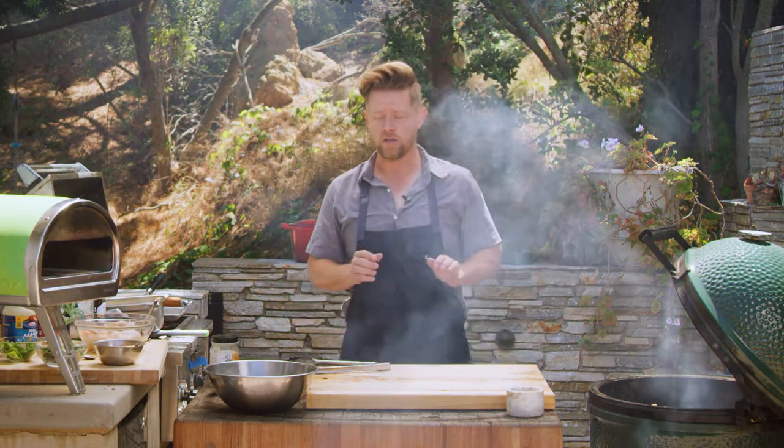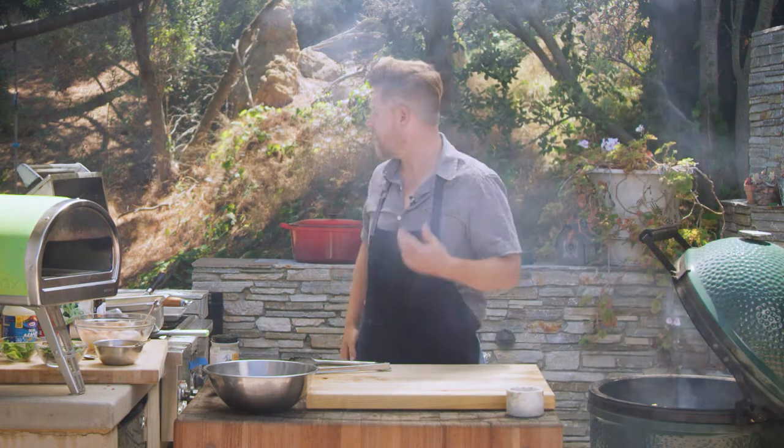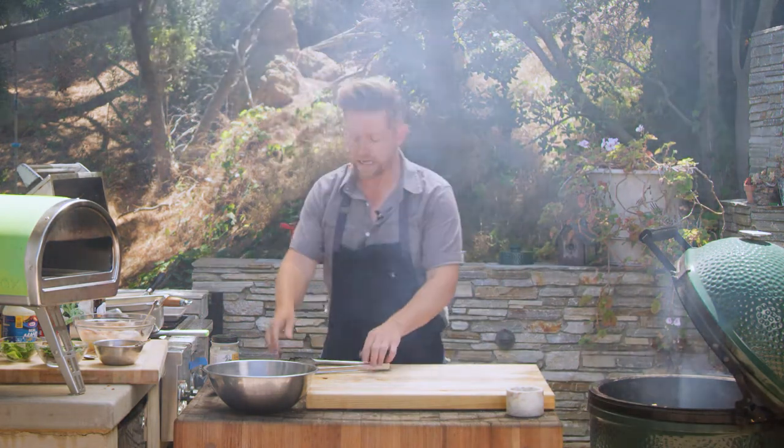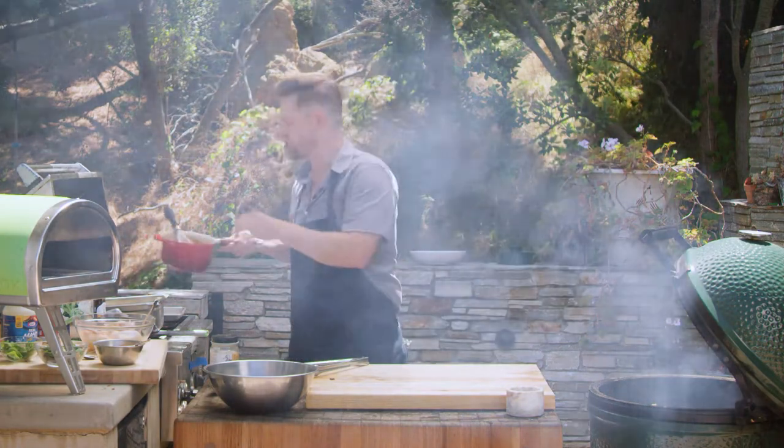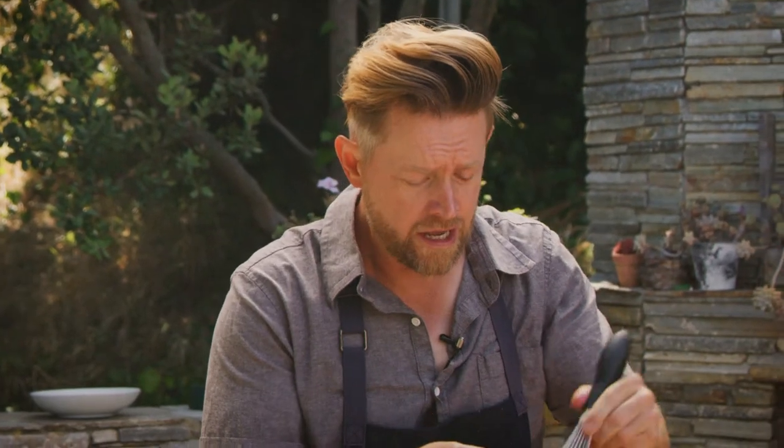Our wings are finishing on the grill — they've been cooked, they're delicious. Now we need a sauce. And my sauce is going to be a version of General Tso's sauce: soy, a little bit of chili, a little bit of honey. That's what we have in here — soy, honey, chili.